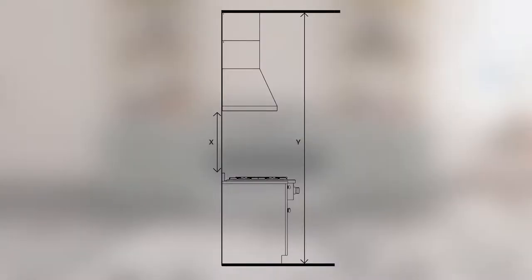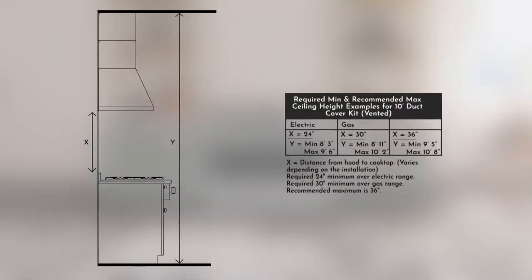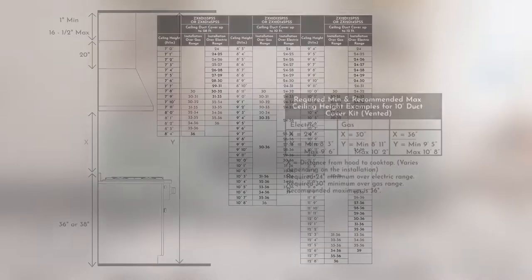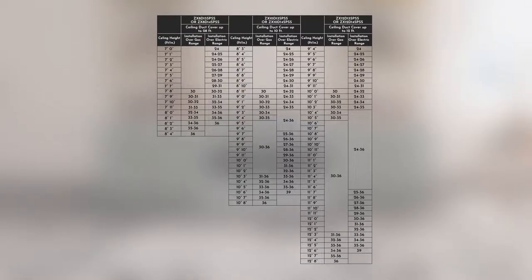Key considerations for determining duct cover installation height: the hood duct covers can be adjusted for different ceiling heights depending on the distance between the bottom of the hood and the cooktop. The minimum distance is 24 inches for an electric range and 30 inches for a gas range or cooktop; the recommended maximum is 36 inches. The upper duct cover length should be a minimum of 1 inch and maximum of 16.5 inches; the lower duct cover should be 20 inches. The height from the floor to the top of the cooktop should be 36 to 38 inches for electric and gas ranges respectively.